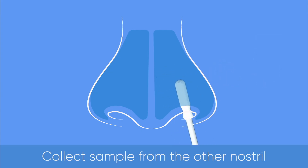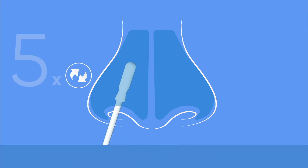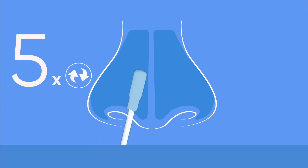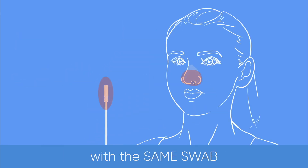Collect a sample from the other nostril. Be sure to brush both nostrils with the same swab.